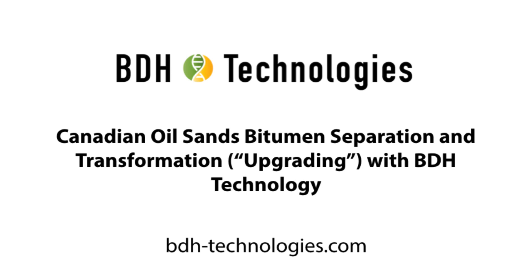Hello and welcome! This short video clip shows you how BDH technology can separate the bitumen from the sand and transform the bitumen into quality crude oil.